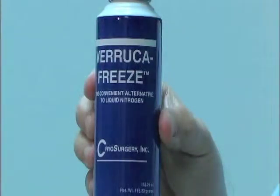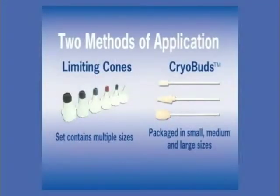Veruca Freeze is portable and can be easily carried throughout the primary or satellite office. There are two methods of application for Veruca Freeze: limiting cones and cryobuds.